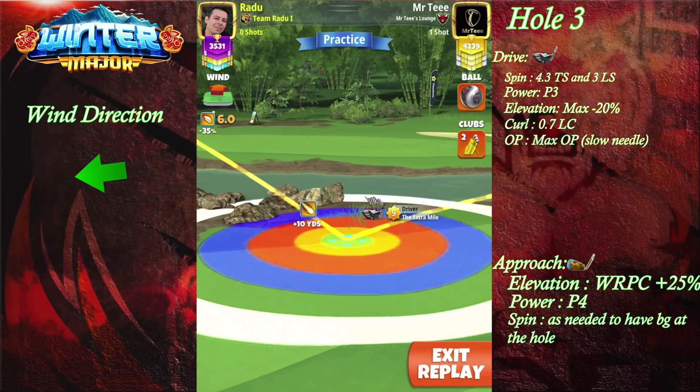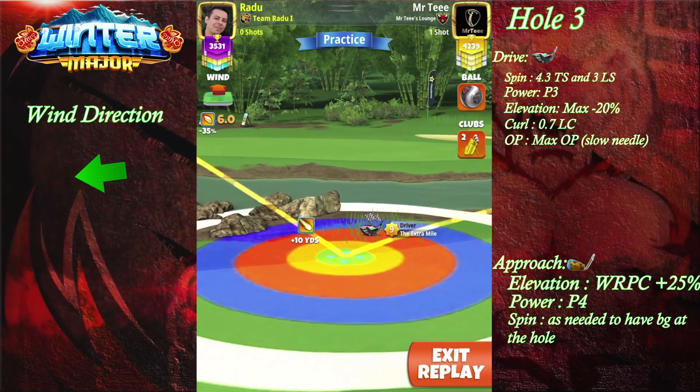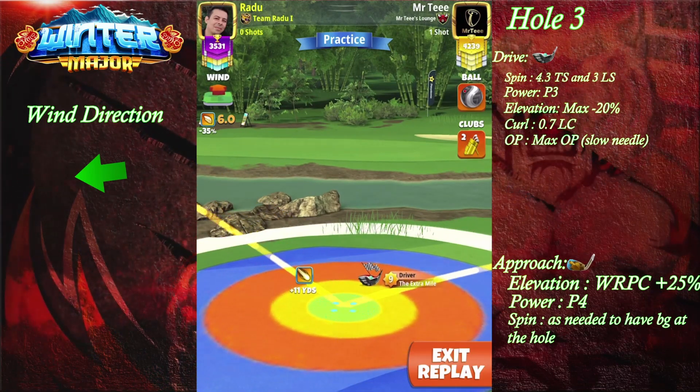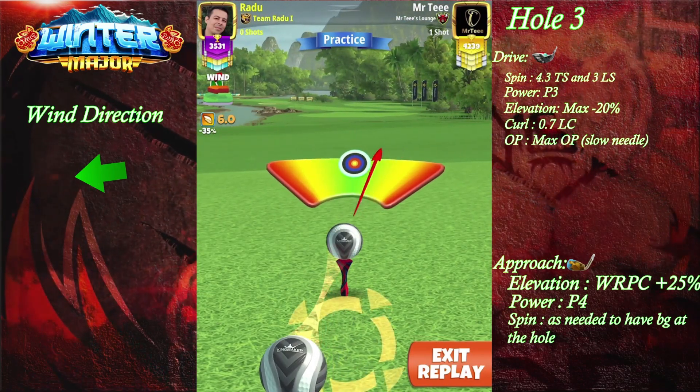We're gonna adjust here max plus, max minus 20% P3 — so uphill — and then we're gonna go with full overpower, and we're gonna make a screenshot.